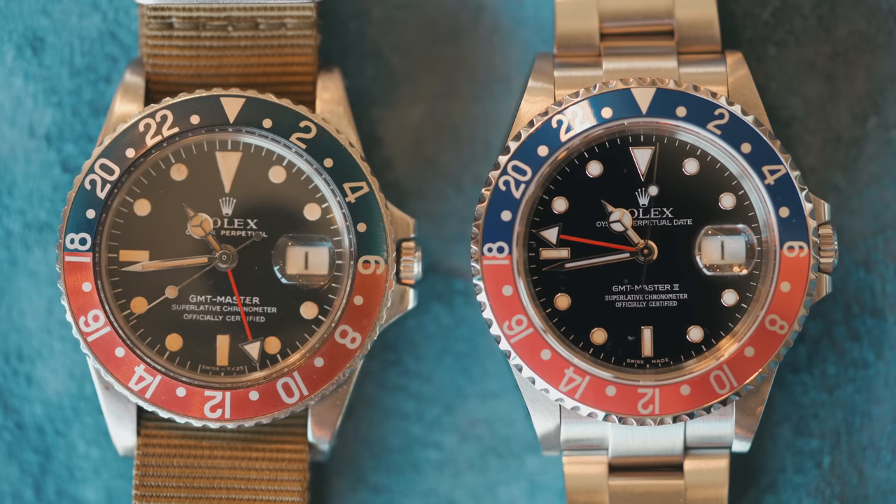Finally, we have the 16710. This is the last GMT Master before the transition to the modern super case and ceramic bezel.